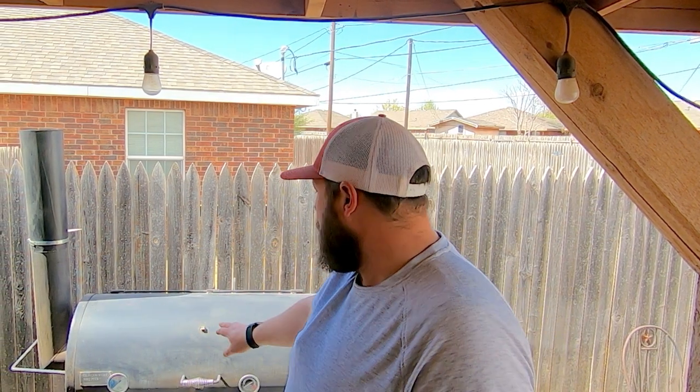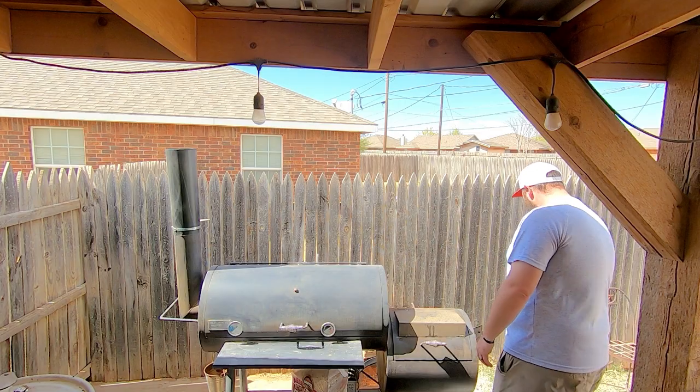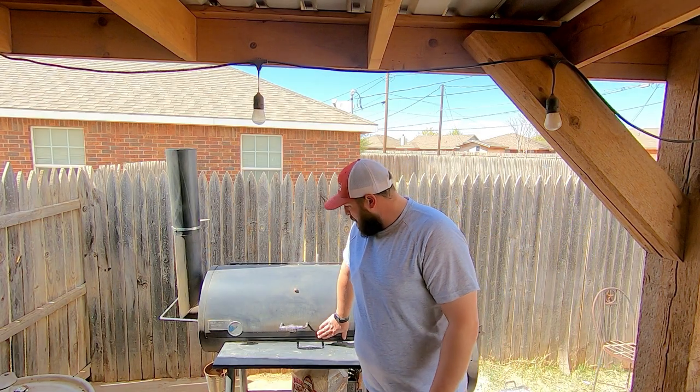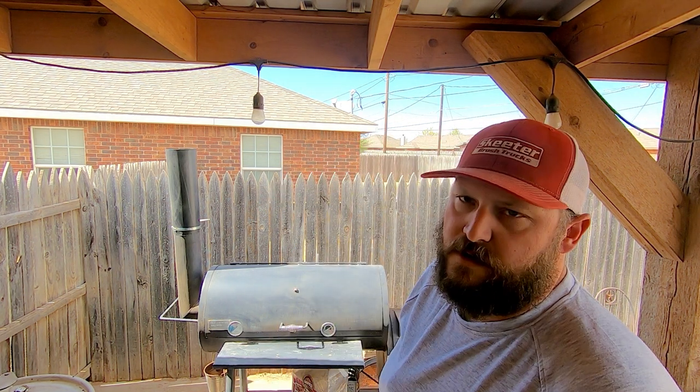Welcome back to the channel. Today we're going to be talking about our Old Country Pecos and the modifications we've made so far, and something that just isn't working anymore. We did our stack extension, we removed the baffle, we also opened up the throat between the firebox and the cook chamber by 25 to 30 percent. We threw a cooking grate or fire basket grate in the firebox, which held the coals well and kept embers from falling into the ashes. We also added a couple of thermometers down low by the grates so we get a true cooking surface temperature.